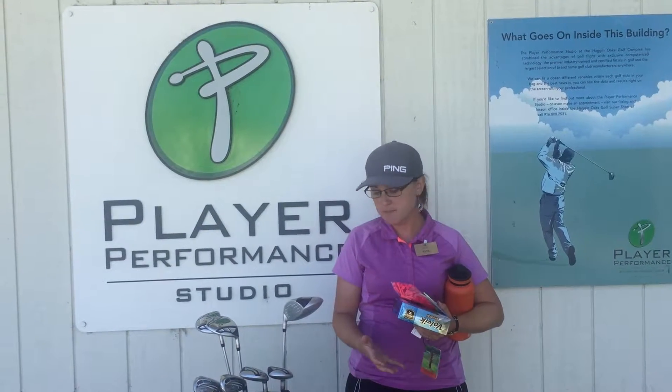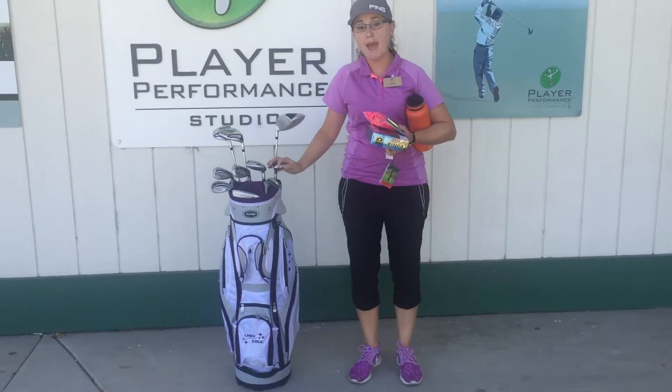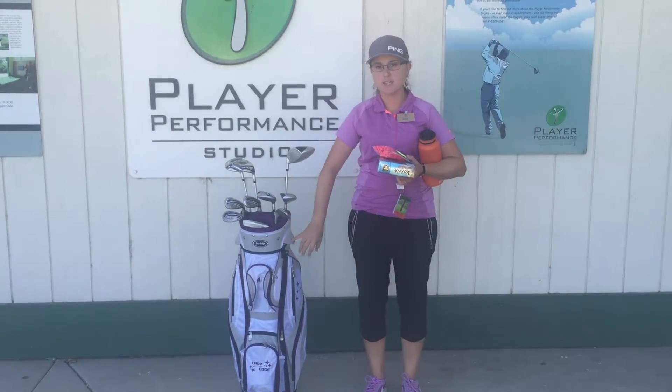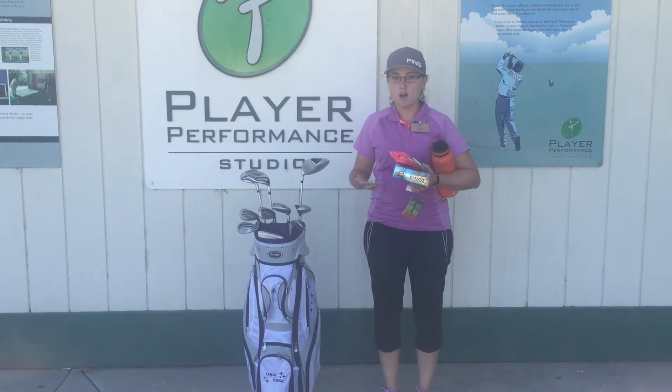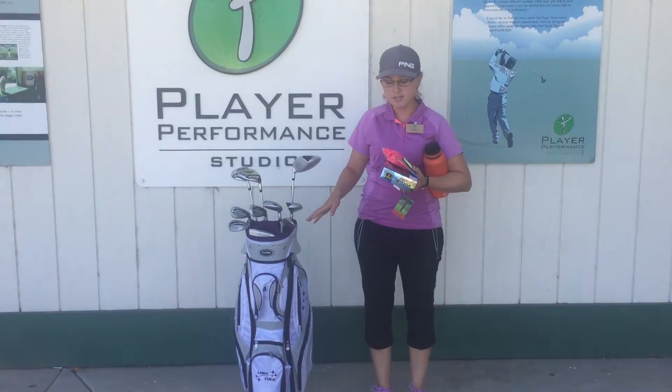If you don't have a set of clubs yet, you may think about purchasing something like this. This is called a package set. Tour Edge is a wonderful company that gets you everything started to get going, including the bag. It's also very affordable — only $399 for a full set, $299 for a partial set.